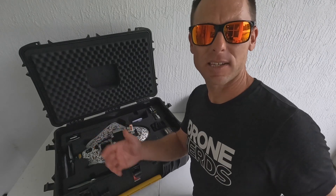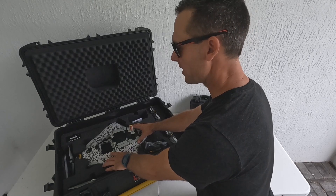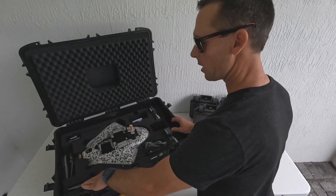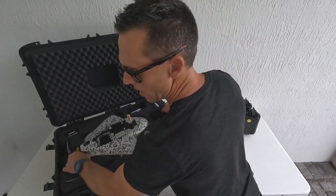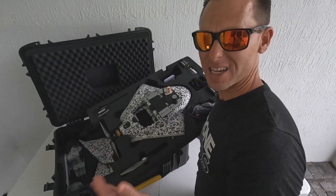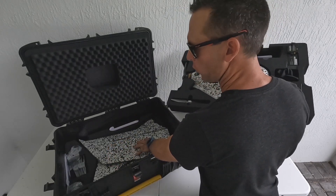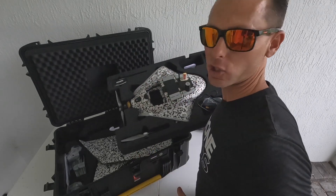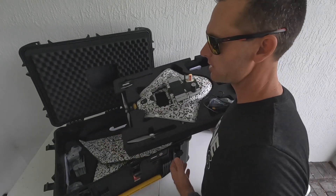In the IP67 military transport case, you have the drone body itself up top, a USB radio modem, some spare propellers, two batteries, your flight management software, and encrypted SD cards. On the bottom tray, you have both wings, a repair kit, and your smart battery charger. I love how this case is very organized and easy to get to everything.